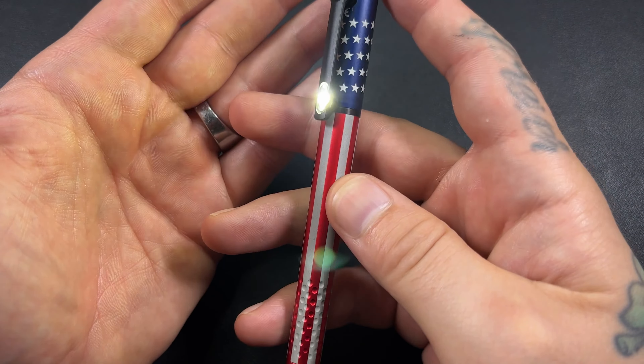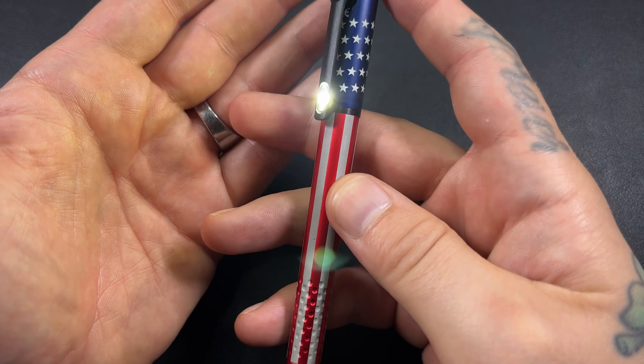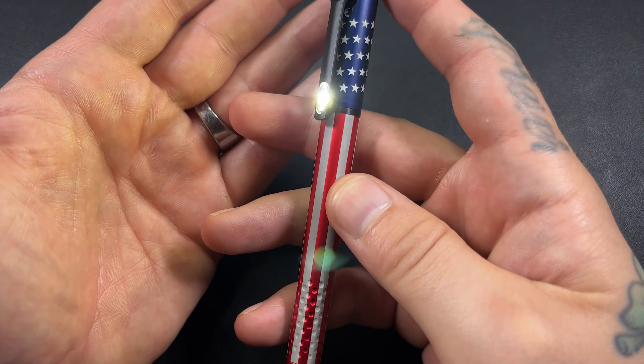Last thing we didn't talk about is this charging base. There it goes — mine's charging. You can see it just slides right in. If you wiggle it, it's not going to make a good connection, but I haven't had any problems just sliding it in and having it do what it needs to do. It does charge well, but it doesn't take much to disconnect — so maybe if you have a cat, it's probably not a good idea. Red light for charging, green light for fully charged.